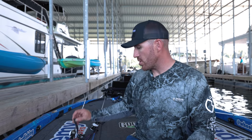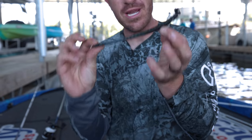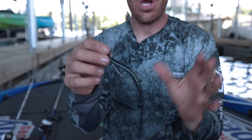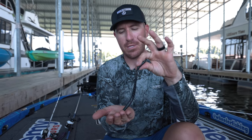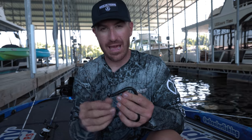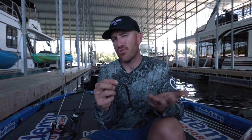Another popular rig for a big profile worm, especially on larger straight tail worms, is a shaky head — like a half-ounce shaky head. A bigger shaky head is good for hard bottom; it keeps you in contact with the bottom and the weight is attached to the head so it falls differently. The issue with a shaky head is that in brush piles and wood you'll have a tougher time getting through cover, where a Texas rig tends to go through a lot more stuff.